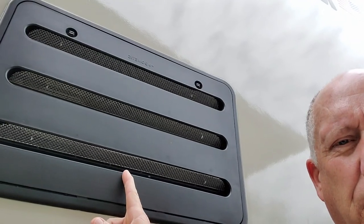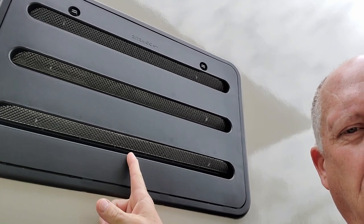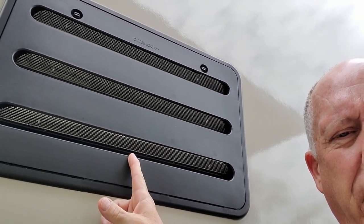Bug screens are another thing that we wanted on the trailer. We have the bug screen here on the hot water heater, and we also have a bug screen on this side on the heater. I also have the bug screens on the refrigerator. They're kind of easy to install and they're a pretty standard fit.